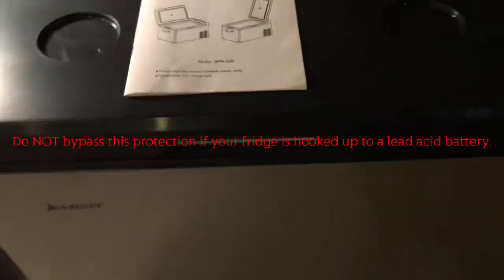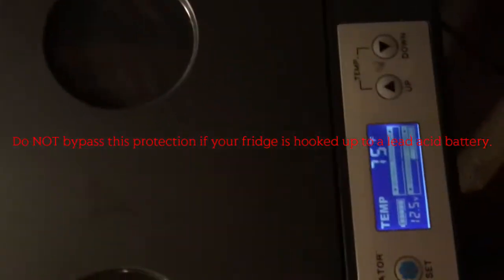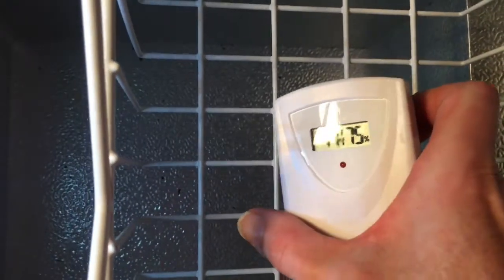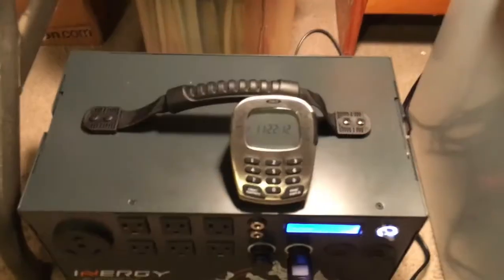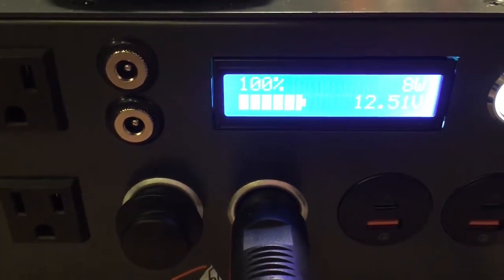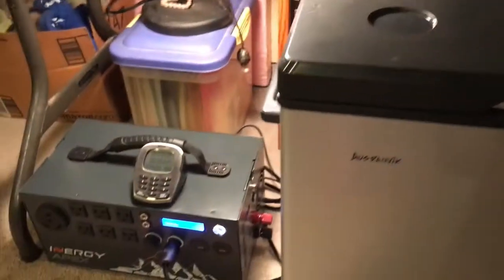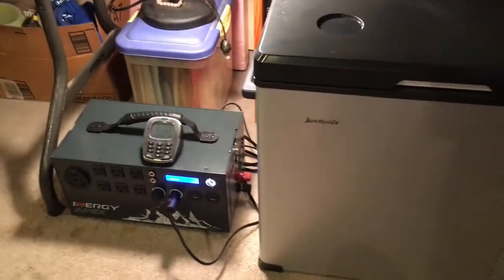So we're going to see how long I can run it now. It's at 75, the compressor has not kicked on yet because it hasn't been three minutes — 74 in here. I'm going to go ahead and start the timer counting up. Here we are at 100%. Compressor hasn't kicked in yet, so we're going to see how long we can run this on my Apex now that I don't have any low battery protection running.